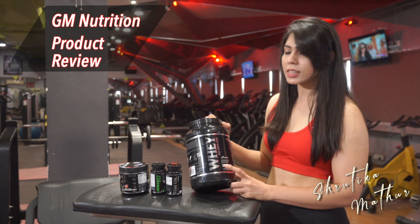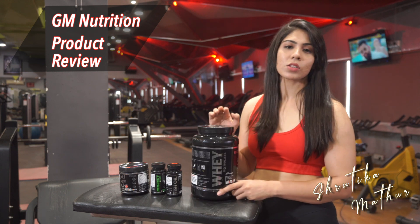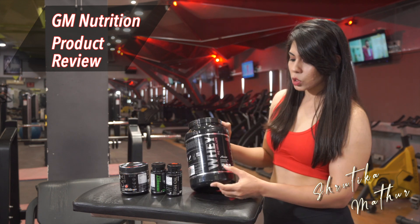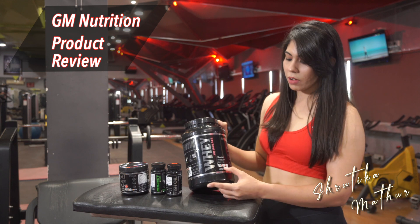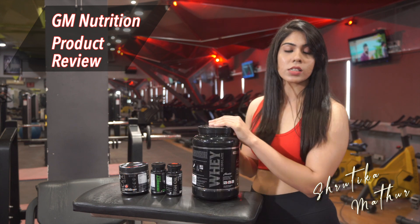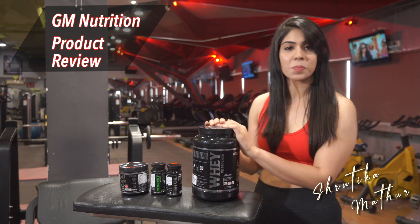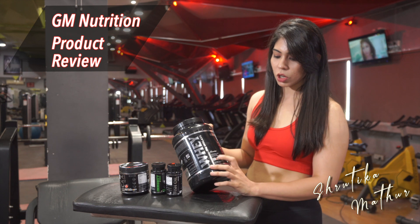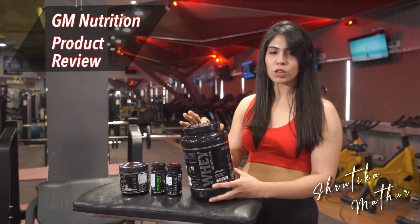First we're going to talk about this Whey HQ Isolate. It comes in three different flavors: coffee cream, chocolate, and cookies and cream. It has 25 grams of protein, 5.3 grams of BCAA, 4 grams of glutamine, and one serving of 29 grams. The best part is it is hormone free, sugar free, gluten free, and lactose free.